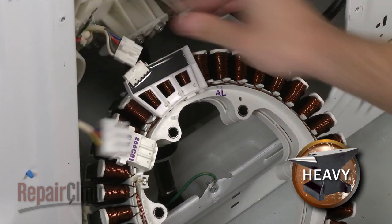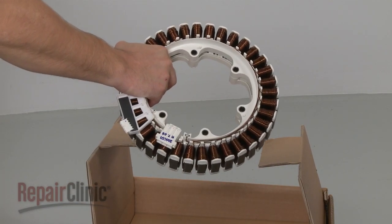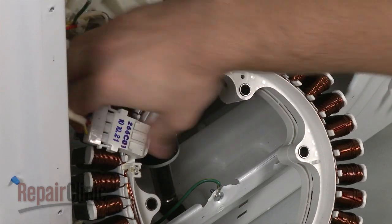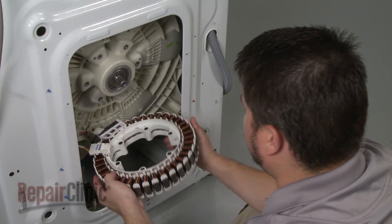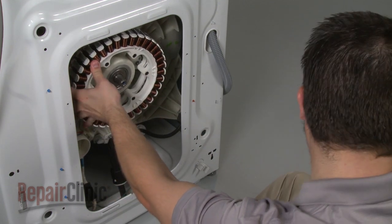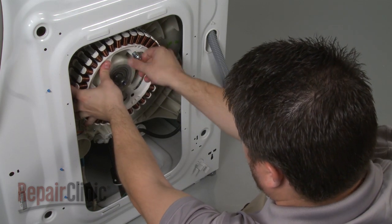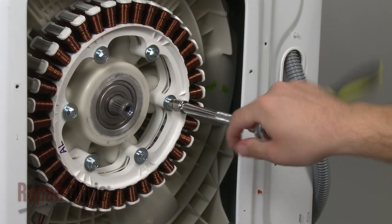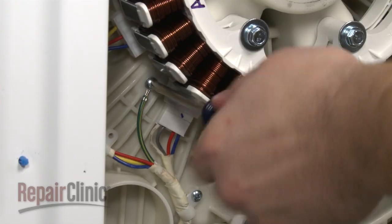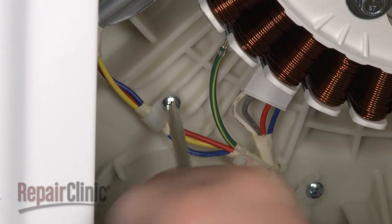Disconnect the stator wire harness along with the motor sensor wire harness. Install the new stator by first snapping the motor sensor and stator wire harnesses into place. Now position the new stator on the tub and secure it with the bolts. Secure the grounding wire, then secure the retainers and wire bracket with the screws.